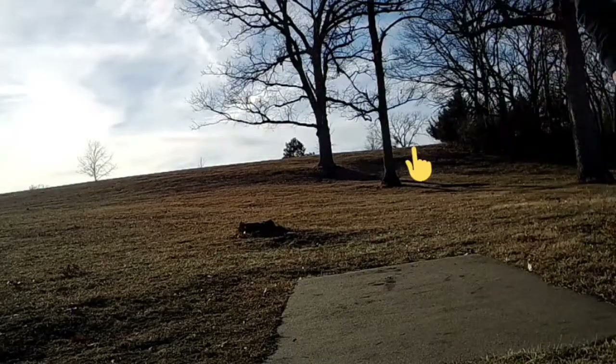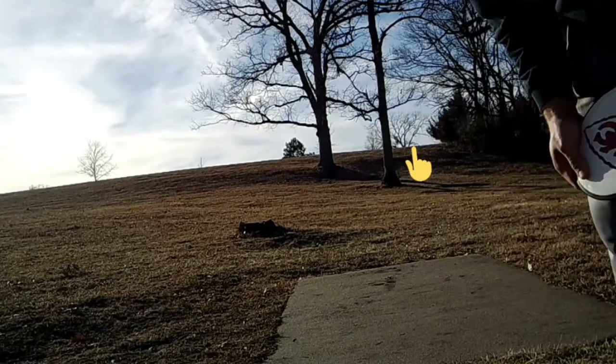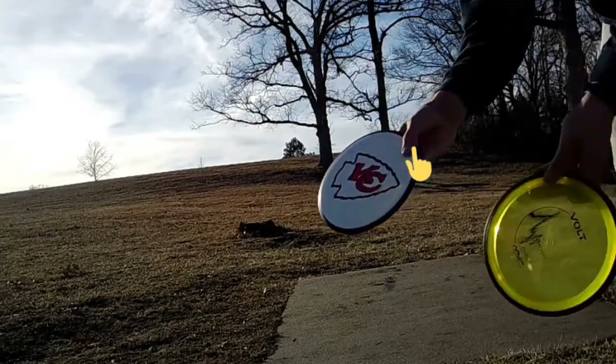Hole 16, about 250 feet, straight up the hill. Alright, there we go. It's gonna try both Volts.